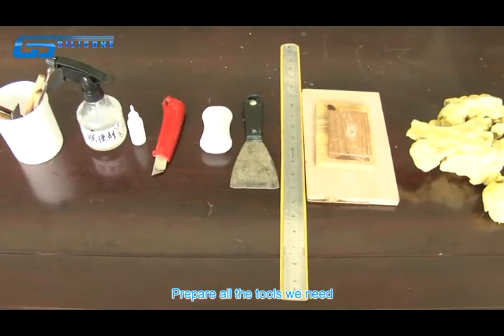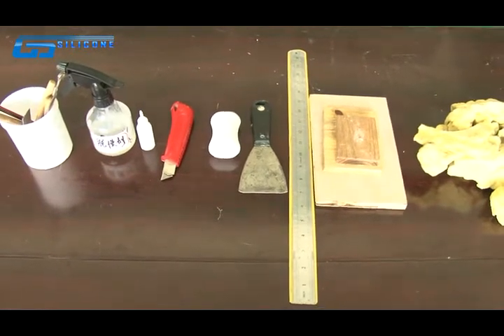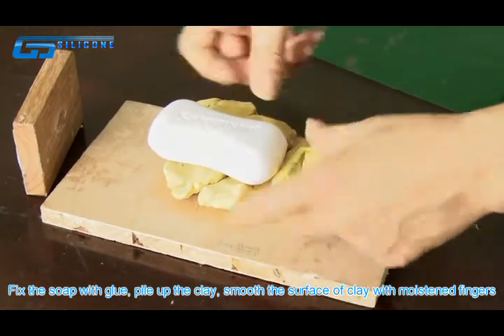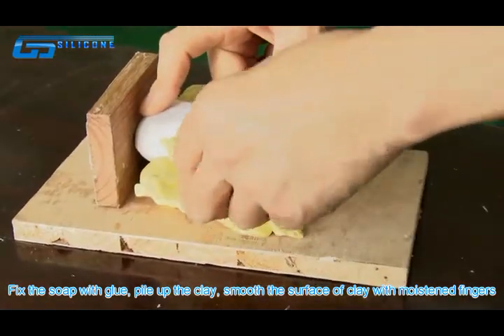Prepare all the tools we need. Fix the soap with glue and hide up clay. Smooth the surface of the clay by moistening your fingers.